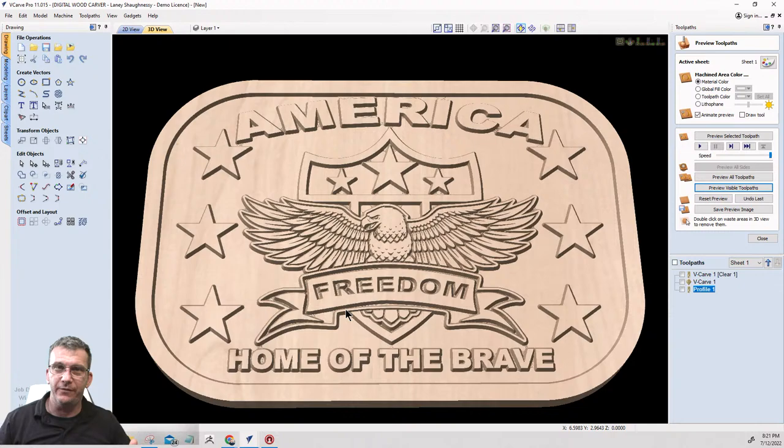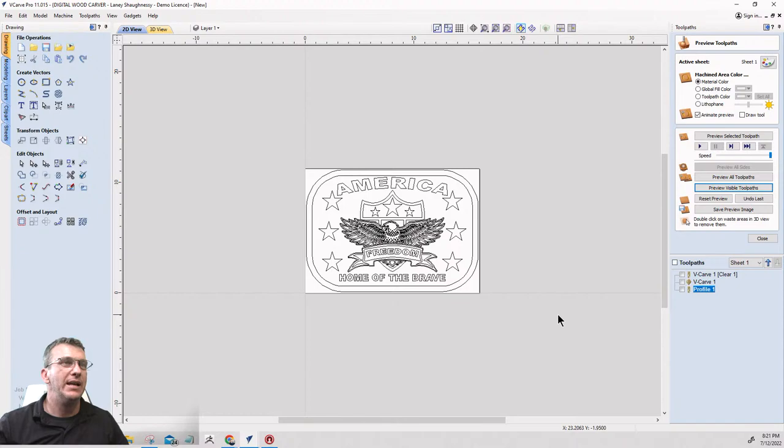If you got something from this tutorial, a thumbs up on the video really helps the algorithm. This is something you can incorporate into your projects and designs. Now we're going to do a really quick, basic bonus demo to give you a bit more of an idea — something quick and dirty. I'll create a new layer and turn off this layer.